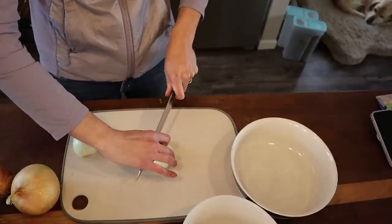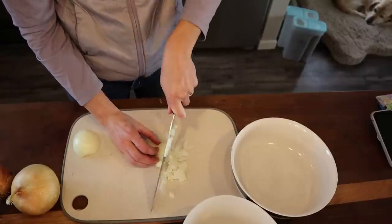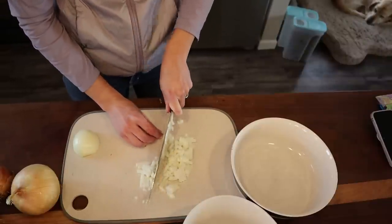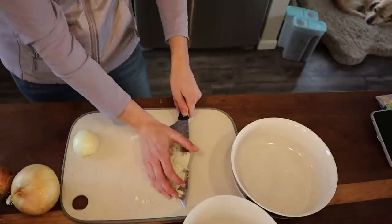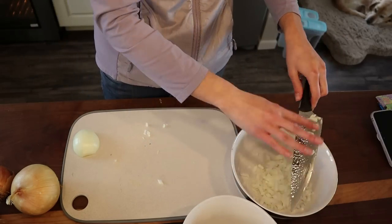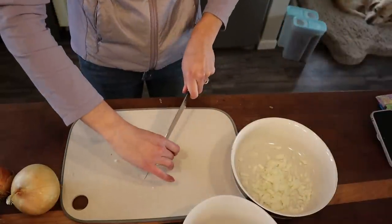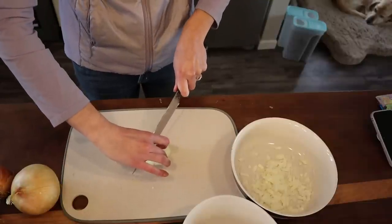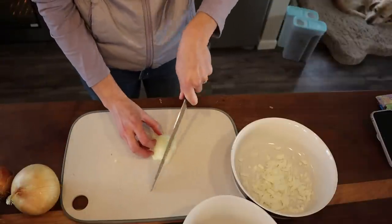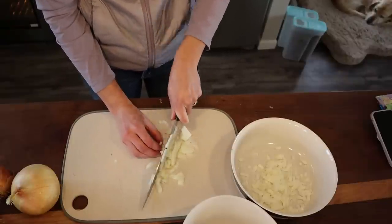All we're going to do is dice them relatively fine. Everyone cuts onions differently — I've tried other methods, but this is the one I'm most successful at. I'll put them all into a bowl and divvy them up per recipe. I'm doing six onions in total.